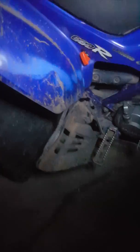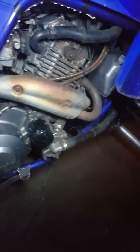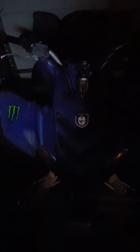Reverse works. So yeah, here's my quad. It's pretty fun.